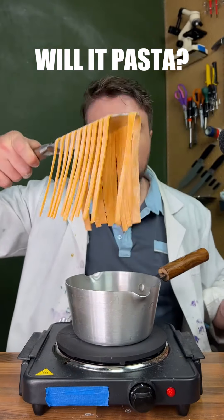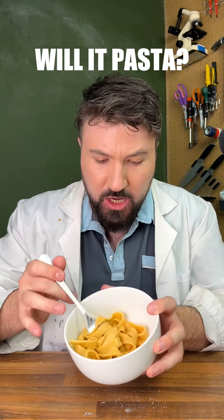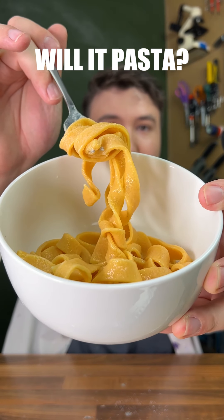The water's just about started to boil. Let's get our pasta in. I've just strained the water off and put it into a bowl. There's our Cheetos pasta. That looks seriously good.